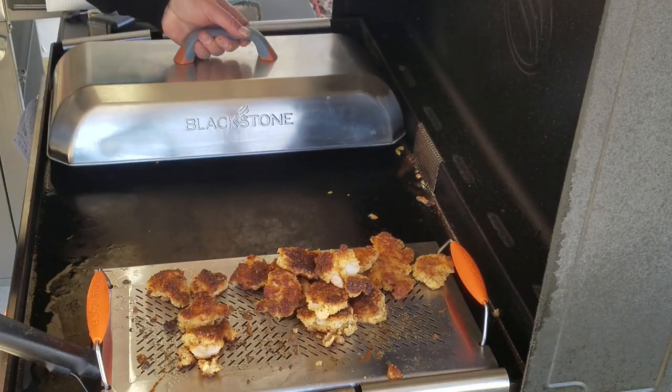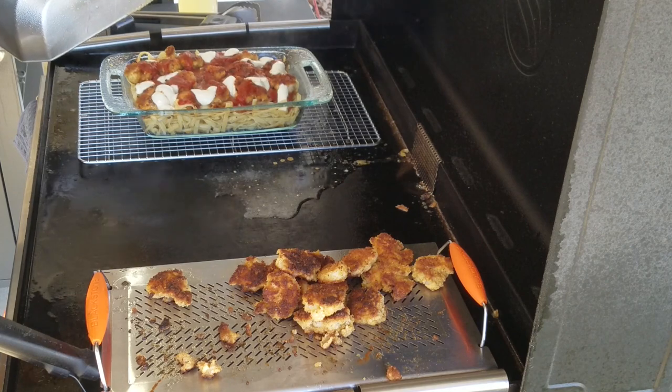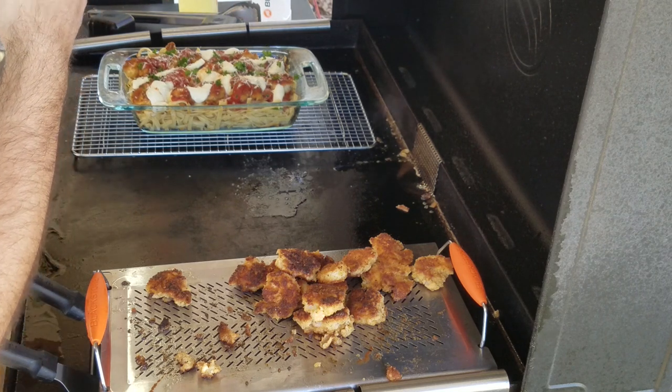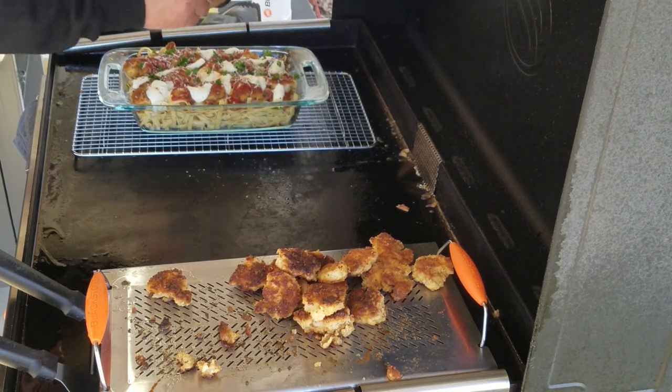Now we're going to cover this up and melt that cheese down a little bit. Add some steam in there. Let's see how the cheese looks — oh yeah, that's what we want. Let's grate some Parmesan up on this thing. Let's put some parsley on it now. And let's do a little post-dusting with some more Tutu Italiano. I don't know if this is going to be good, but it looks mighty good. It really does look amazing.